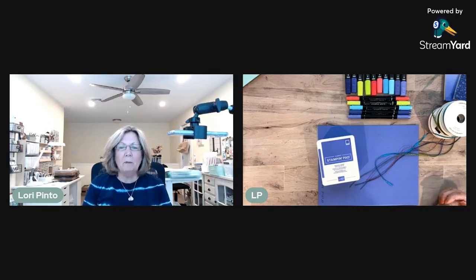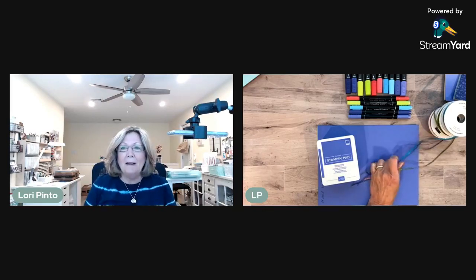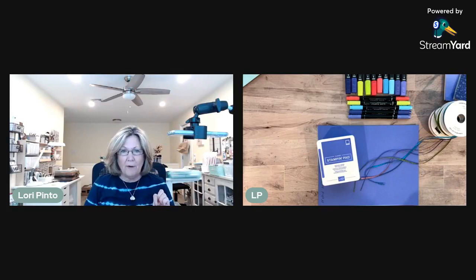Hi there, good morning! It's Lori from Mollipop Paper and Ink. I wanted to get with you and hopefully we've figured out all the kinks in my new live stream program. So if you happen to pop on, I know this is not my usual time to come on, but I really wanted to get my new ink colors to you before the holiday weekend. If you can hear me, just let me know.